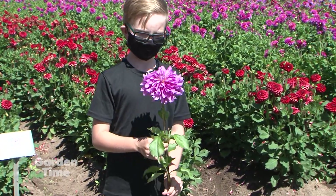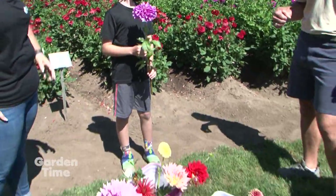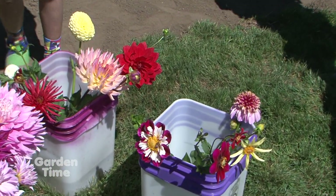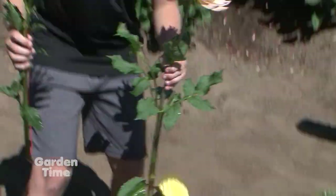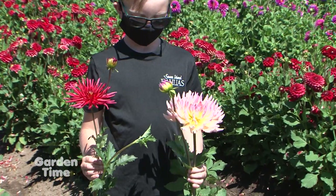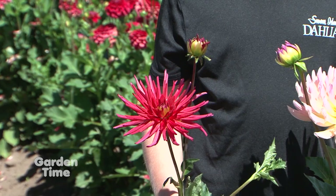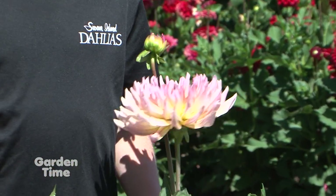It can be really tricky with some classifications — sometimes you might think it's a ball, yet it's not perfectly ball enough, so it's a formal decorative. Then we have informal decorative — it's not spiky enough to be a different classification and it's not a ball, so it's an informal decorative. This variety is probably one of our most popular; it's called Blutiful, which is a very fitting name. We don't get blue in dahlias, but we do get kind of periwinkle, and this is about as close as we get.